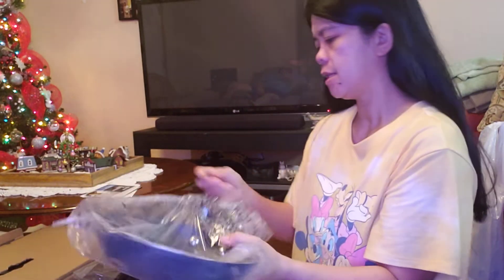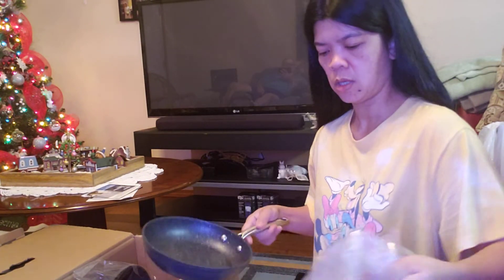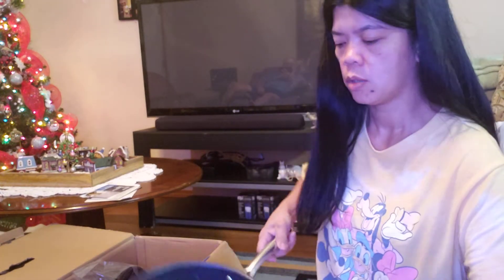There's a baby one — this is for eggs. This is the smallest pan. And this is the deepest one — this is the only deeper pan.